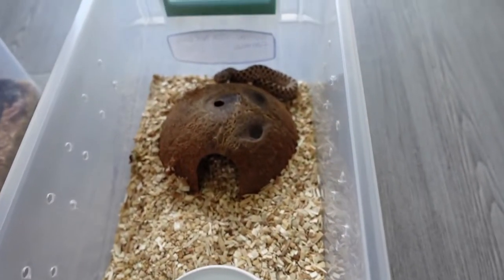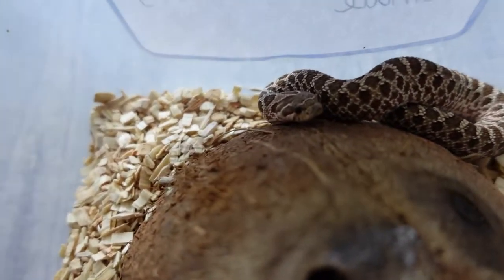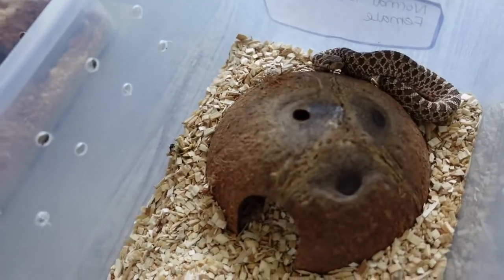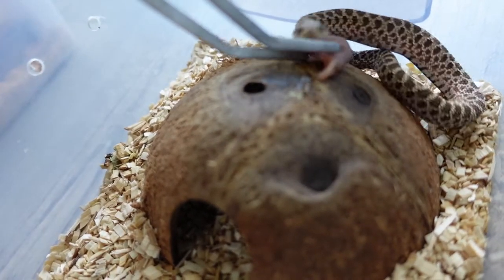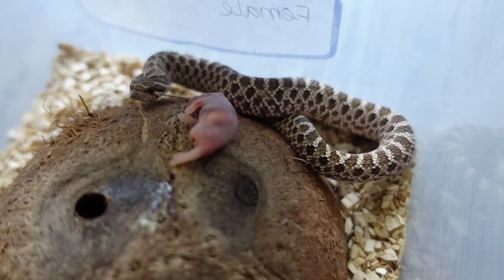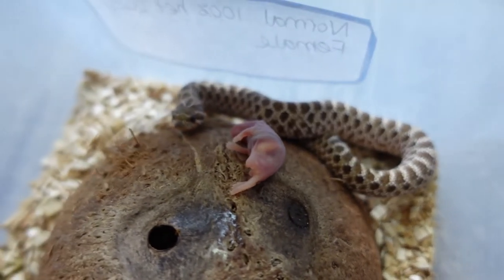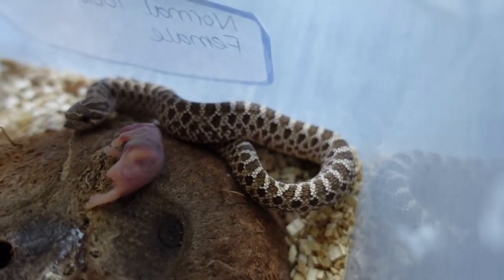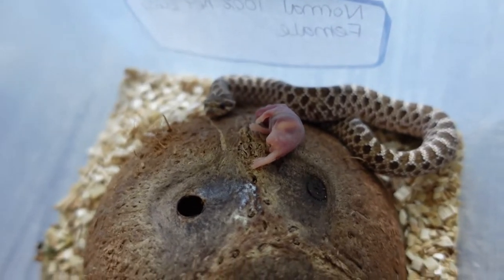Last but not least, got the hog nose I know is not gonna eat on camera — Peggy, my poop slinger. I usually just leave it on her hut. Last time I left it on her hut she went and got it off camera. Yeah, she's just a normal hog nose with nice browns — she's not going to eat on camera.